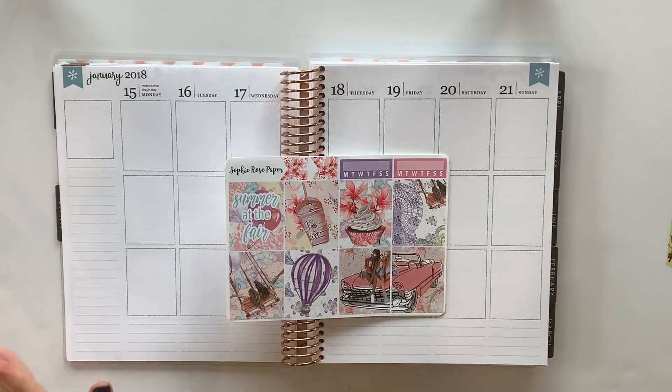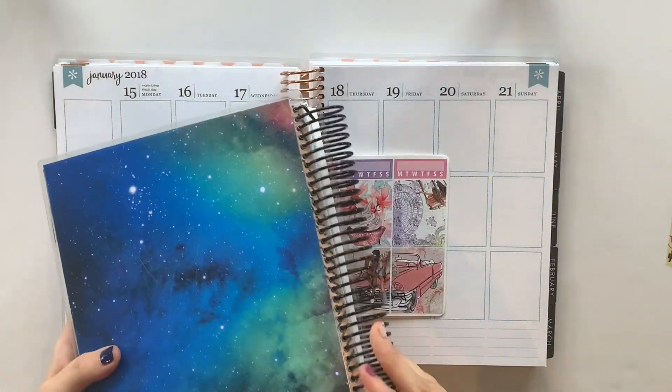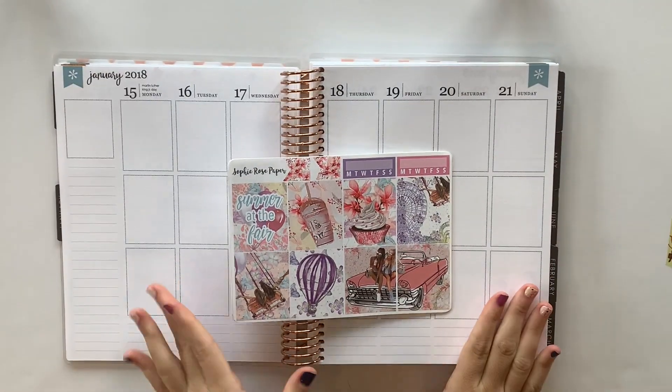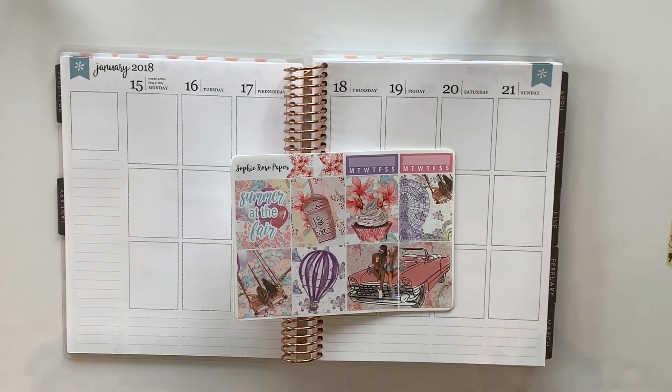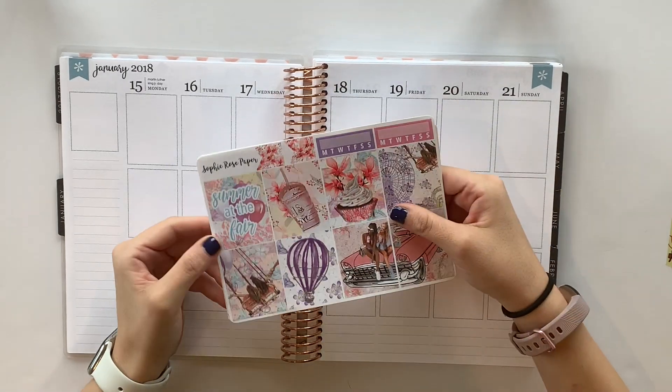Hey friends and welcome back to my channel. As you can tell, I'm not in my usual black coiled planner. Today I am in my rose gold coiled planner, which means that this is a challenge video. Not only is this a challenge video, but it is a collab video with my friend Lissa Plans.